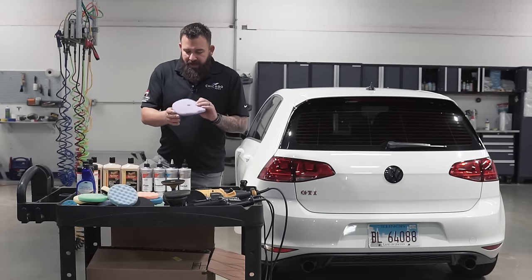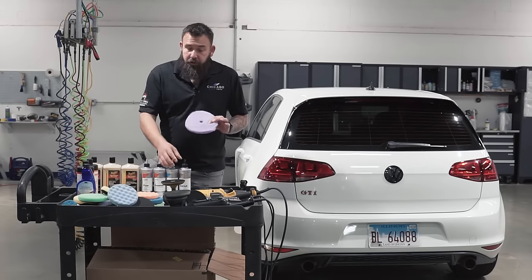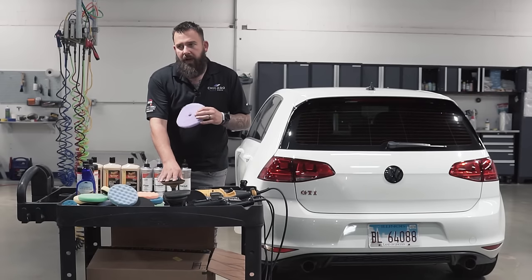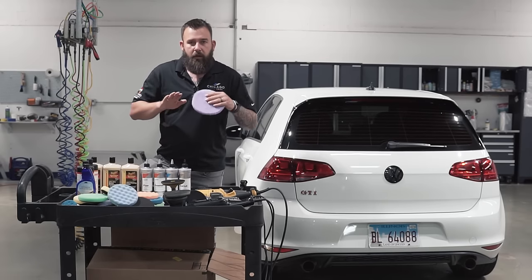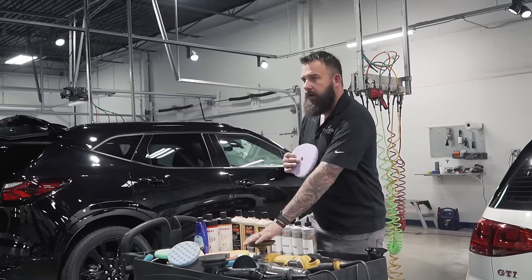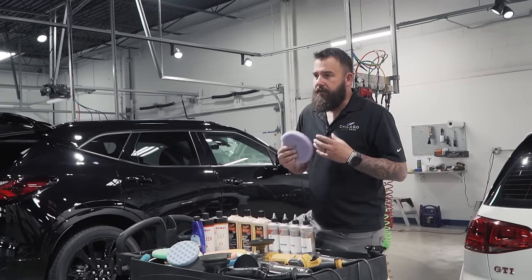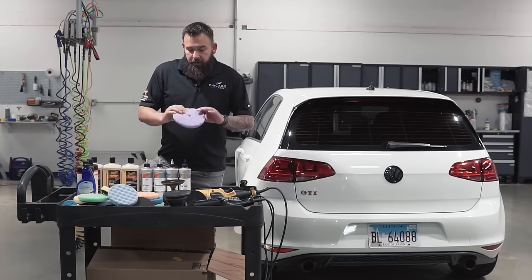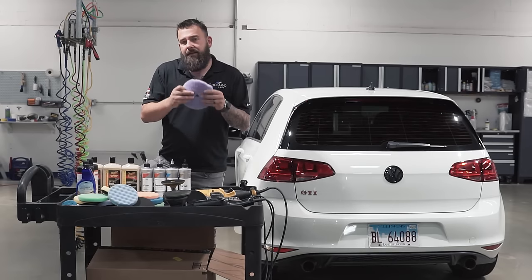Another pad you'll see out there is wool pads, which are usually for rotary buffers and typically used after wet sanding. In the body shop industry, after a fresh paint job they wet sand out all the orange peel and use a foam pad with a rotary buffer — that cuts paint very fast. But factory clear coat is a lot thinner than a repaint, so you don't want to remove paint that fast, which is why wool pads have become pretty much obsolete in detailing.